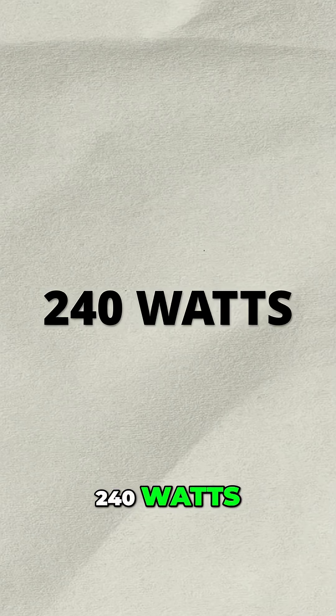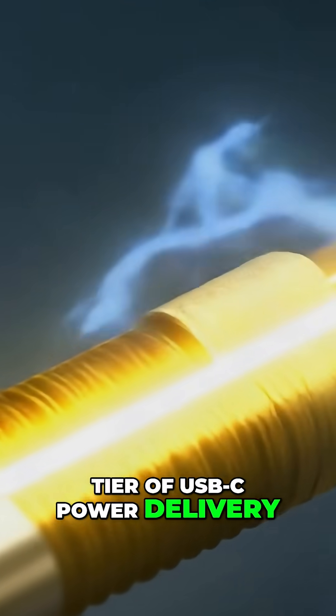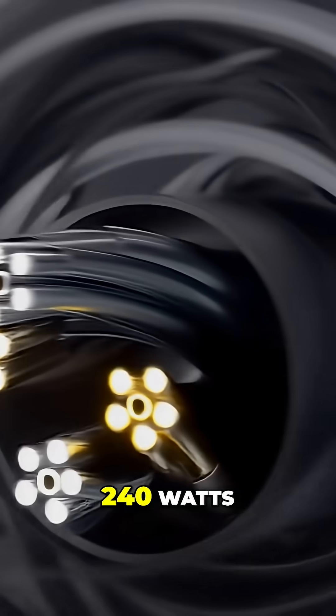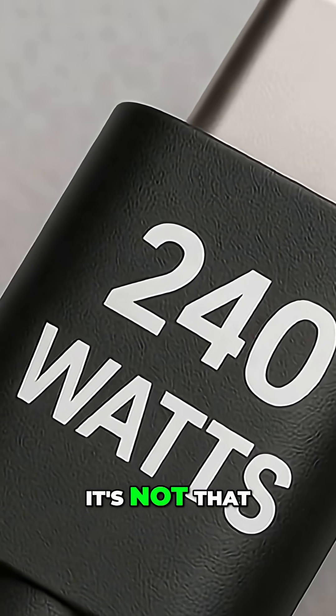240 watts — this is the top tier of USB-C power delivery. Just a heads up: these cables are thicker and are always labeled 240 watts. If it doesn't say that, it's not that.